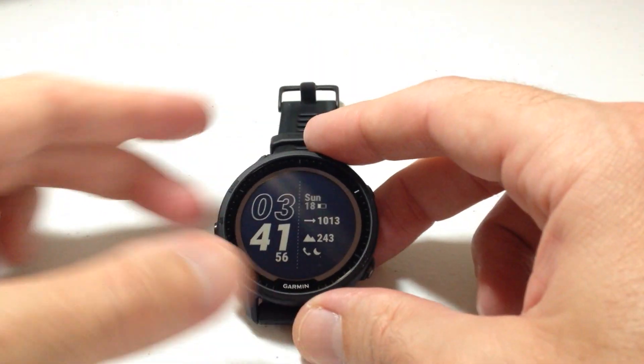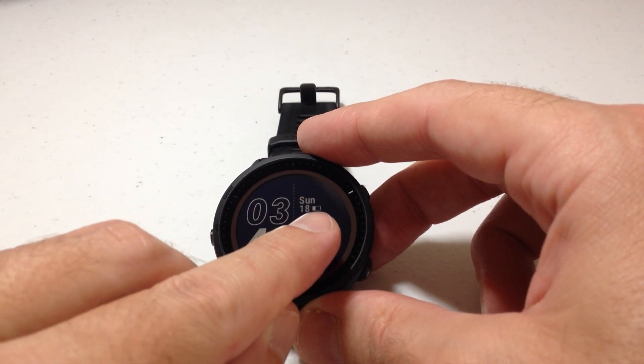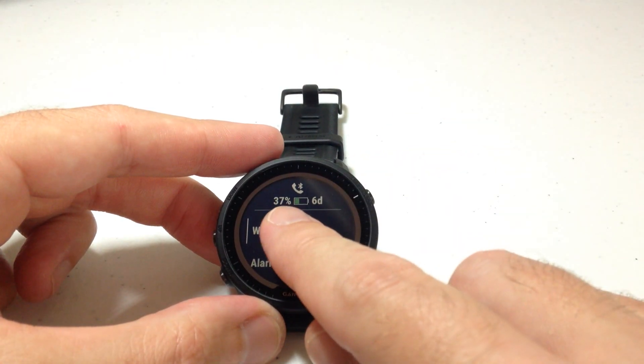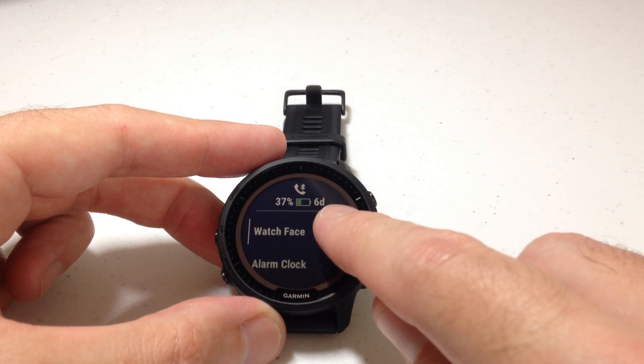Now if I go back and press and hold, look — on my watch face it's still the same thing. There's no Battery Percentage, there's no Estimates, there's just a battery icon. But if I press and hold the Menu button, now we can see that I'm at 37% and I've got six days of remaining battery life.